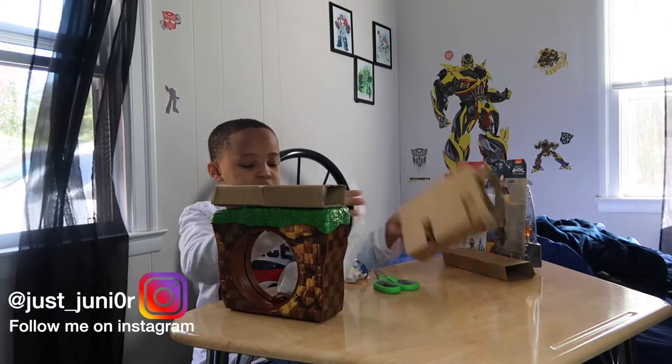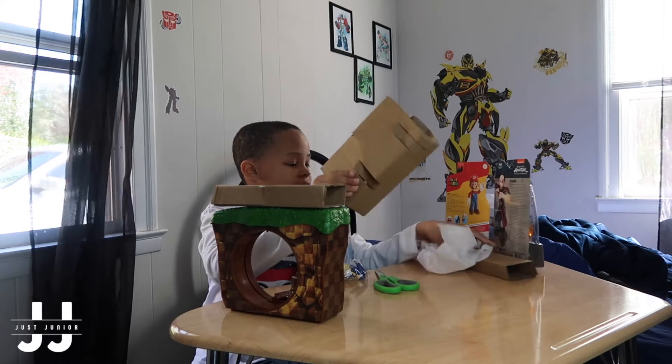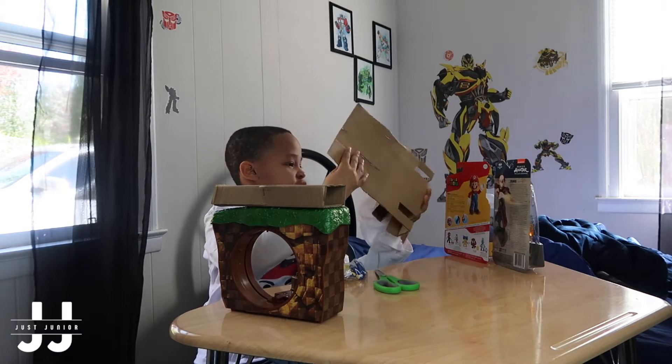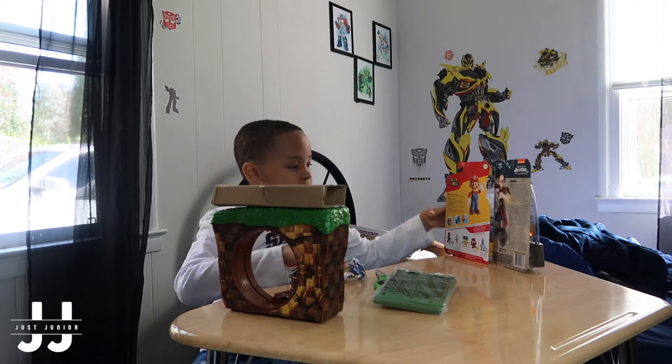To be honest, I expected it to be better. This toy ain't trash, definitely ain't trash. But I thought it was going to be bigger than that.